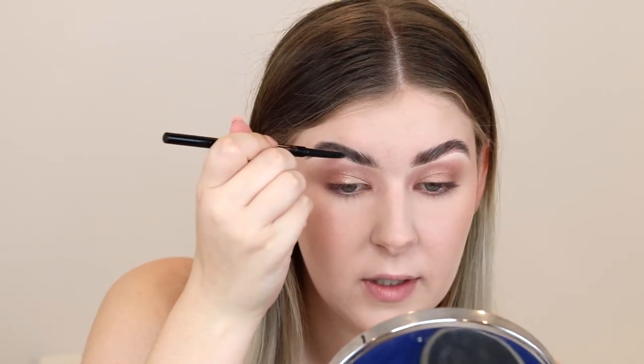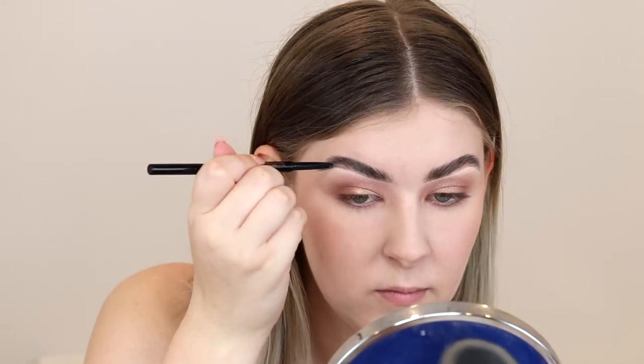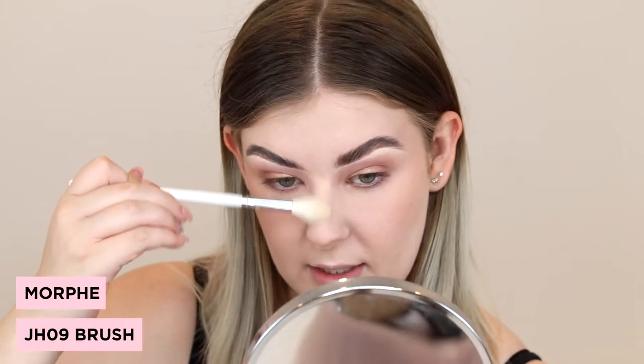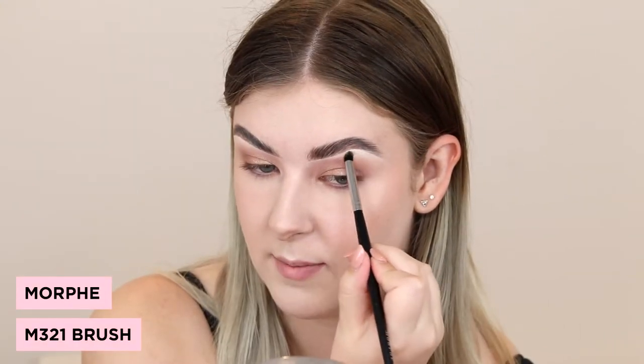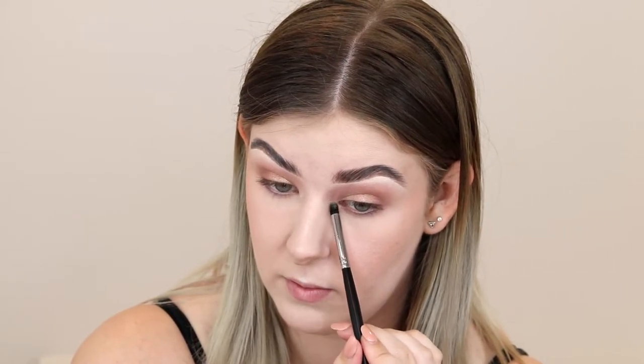To fill in my brows, I'm going to take the Anastasia Beverly Hills Brows in the shade Dark Brown and just use this to fill in any gaps. Now we're going to highlight — I'm actually going to take a shade from the eyeshadow palette called Across the Room and apply this to the high points of my face. I'm also going to use this under my brow bone and in my inner corner. For a tiny bit more sparkle, I'm going to take some of that Gatsby pigment and just put it in the very inner corner.